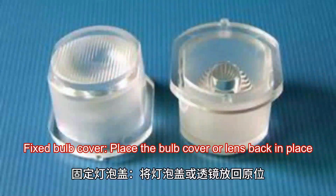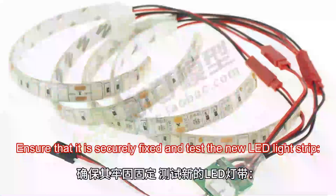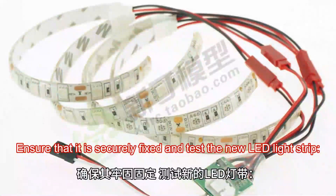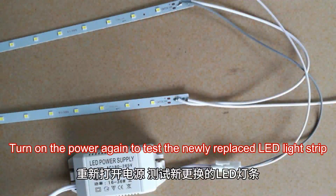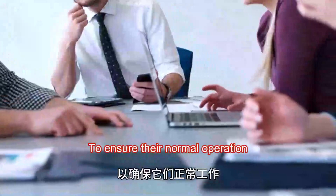Place the bulb cover or lens back in place. Ensure that it is securely fixed, and test the new LED light strip. Turn on the power again to test the newly replaced LED light strip to ensure normal operation.